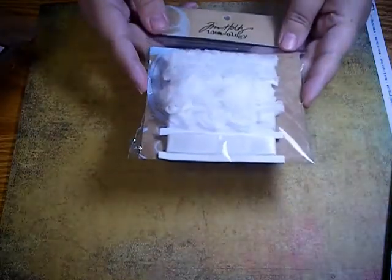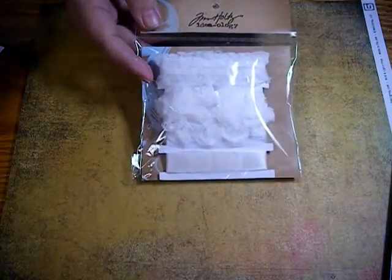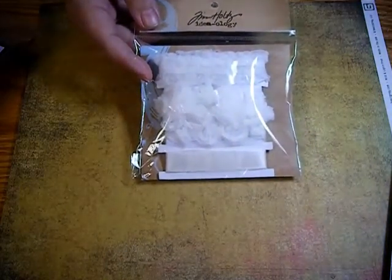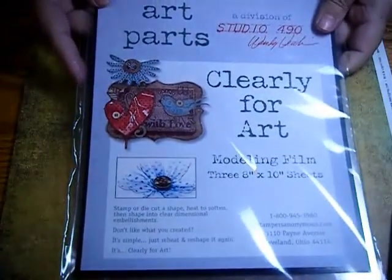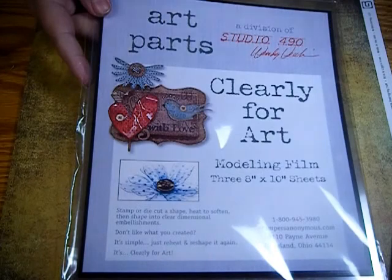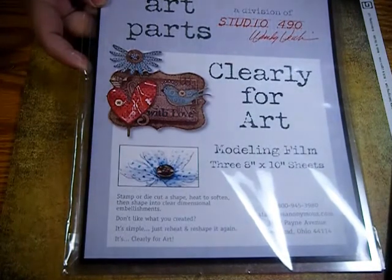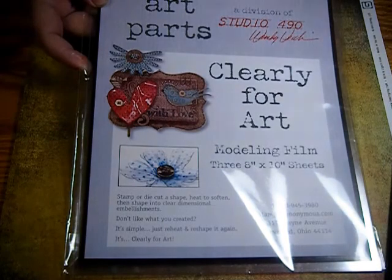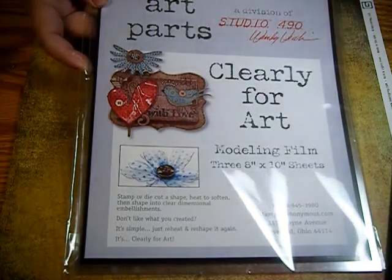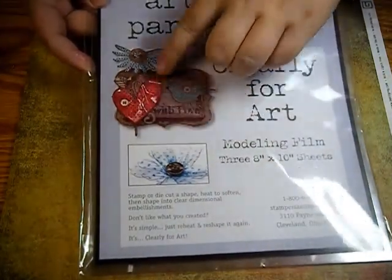I picked up some of Tim's new trimmings. These are really nice — they had the display with all of them dyed with the distressing colors. So gorgeous, I can't wait to try that. Then I picked up some of Wendy's new Clearly for Art. I haven't tried this yet, but it looks pretty great. It's a clear modeling film — it's not like Shrinky Dinks, it doesn't shrink. You can stamp on it, ink it, whatever. Then you heat it up and you can mold it into different shapes, so you can give flowers dimension, bird wings. You can see here she kind of crinkled this heart.